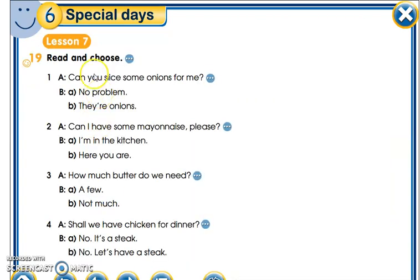On the next exercise we have: read and choose. 'Can you slice some onions for me?' — can you slice means can you cut into slices, some onions for me? The answer — normally the answer is: 'No problem.' Yes, no problem, I can do it.